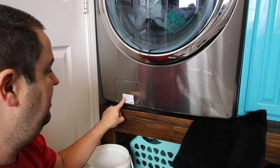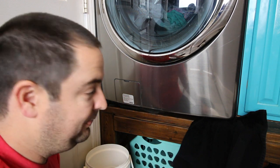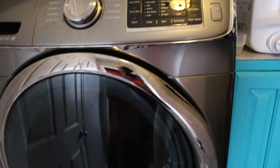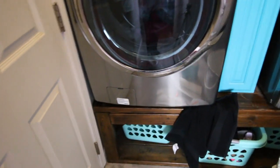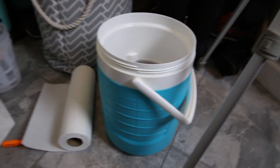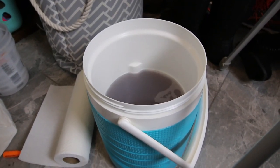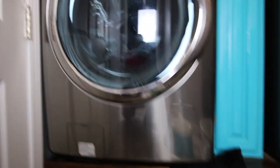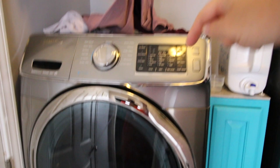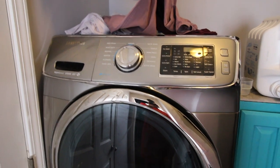Like I said, it says to clean the filter every two months — I recommend doing that. The cycle finished and I did not get an error, so we are good to go. Look how much water was drained — about two to three gallons from a five gallon bucket. I can't believe that. The only other thing it could be is if the actual drain on the back side is clogged — if that is clogged then it is probably back filling and you would have water on the ground.